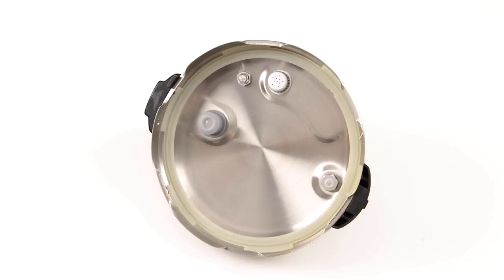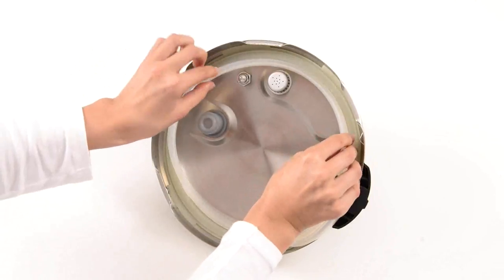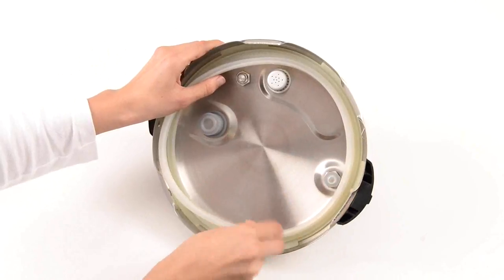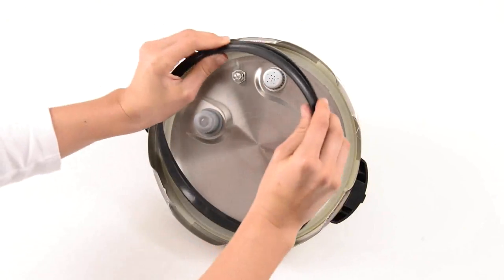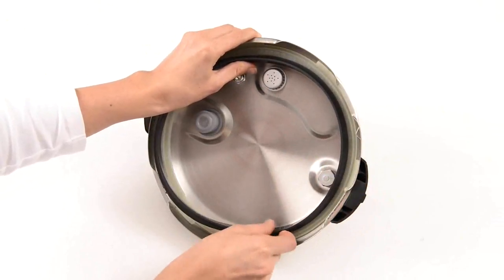Attach the silicone lid seal to the seal holder. If you have a white seal, fit the seal so the arrows are facing away from the lid. If you have a grey seal, fit the seal so the arrows are facing towards the lid.